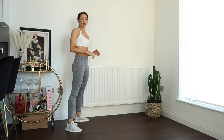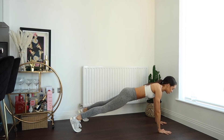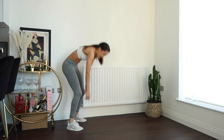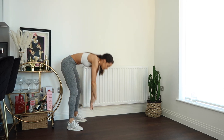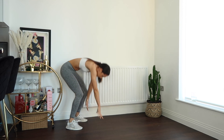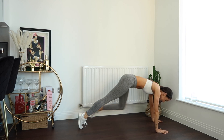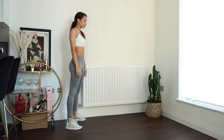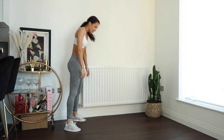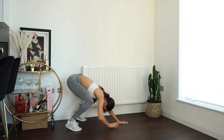We're going to start with some plank walkouts and slow mountain climbers, keeping the legs as straight as possible. We're going to walk the hands out into a nice plank position, pull the knee into the chest — just one on each leg — nice, slow and controlled, before we walk back and stand back up. We're going to repeat this five times. As you pull that knee into the chest, I want you to feel your abs engage. Feel that kind of sucking-up feeling. Strong on the arms.